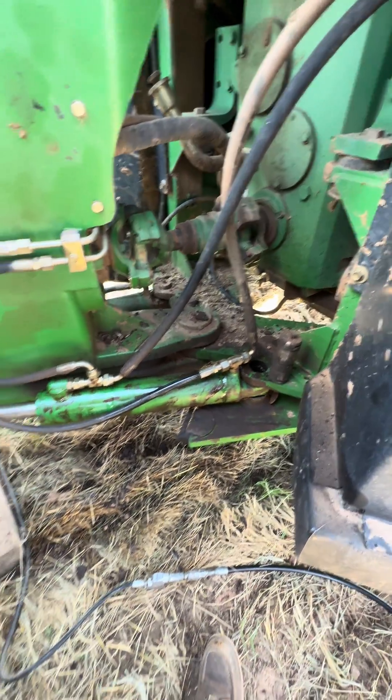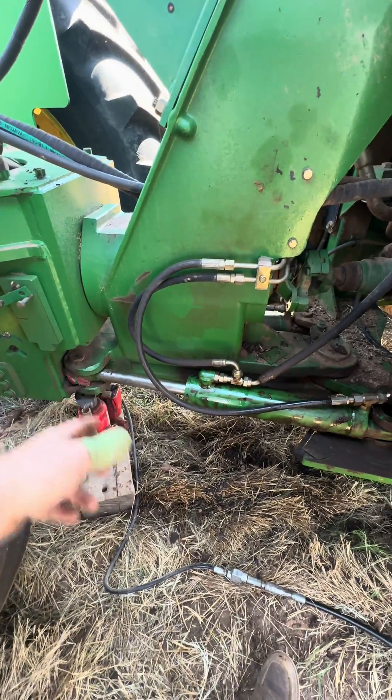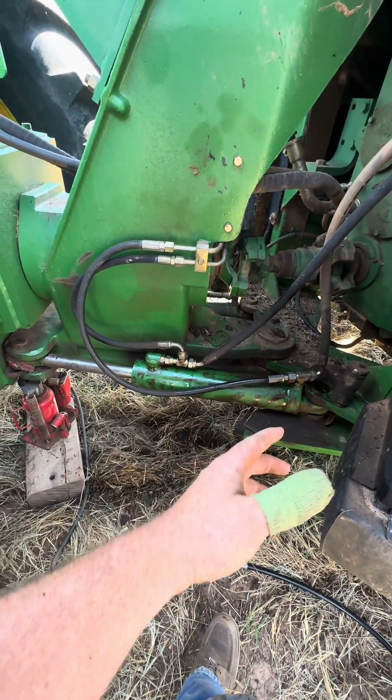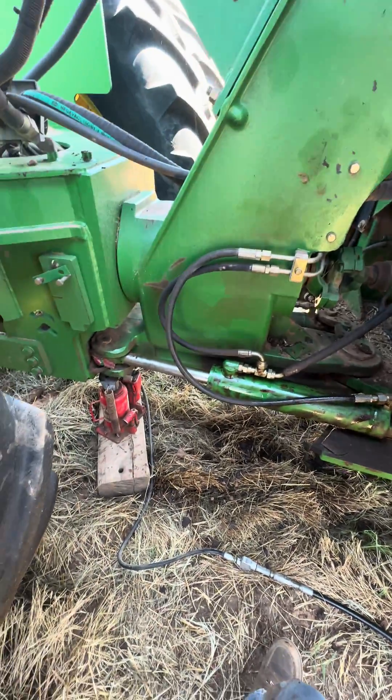He took the front pin out, so I'm going to go ahead and take the back pin out. I was just going to swing it around, leave the front pin in, and take it all apart on the tractor. I'll stick that pin back in there then.